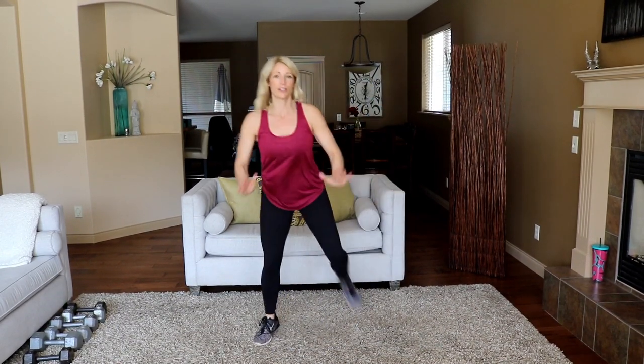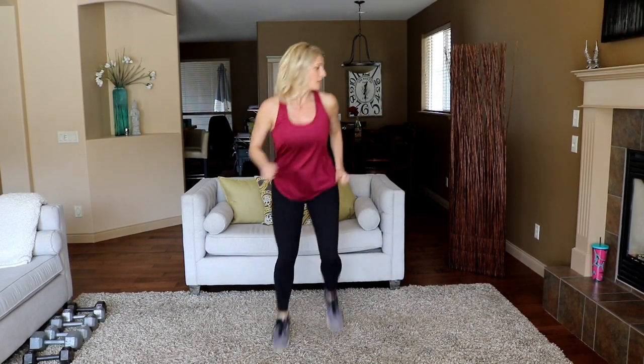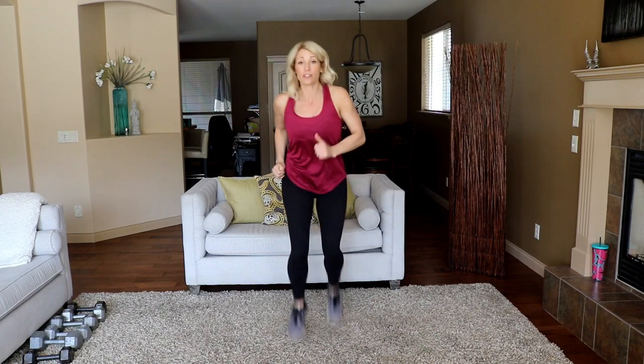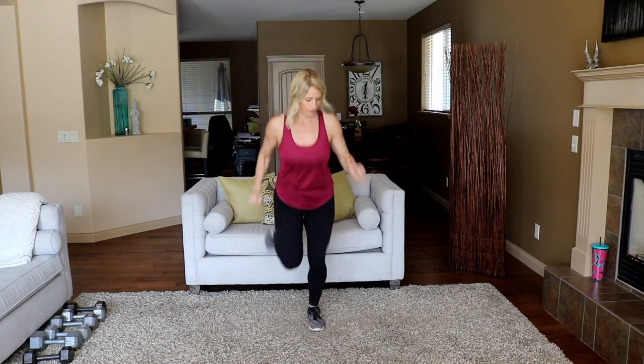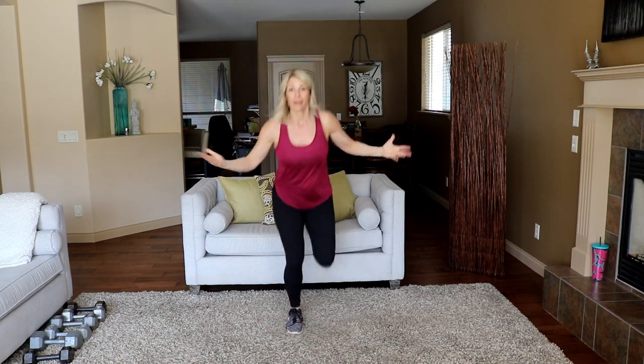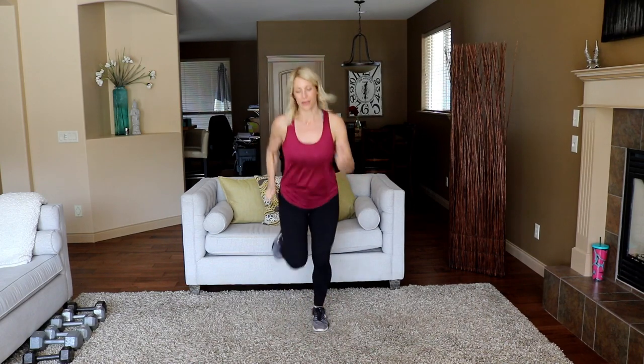Modify right here if you need to — low impact if you have an injury or if you're just getting back into it, you don't necessarily want to go all hoppy and jumpy. But this is a great way to get the heart rate up and to get the body warm.